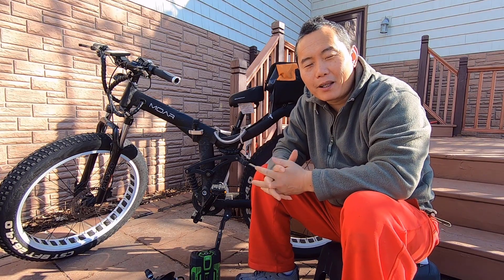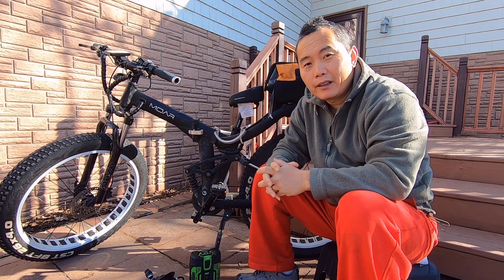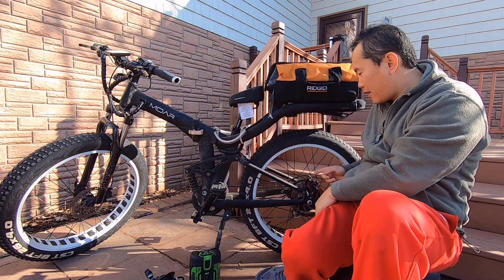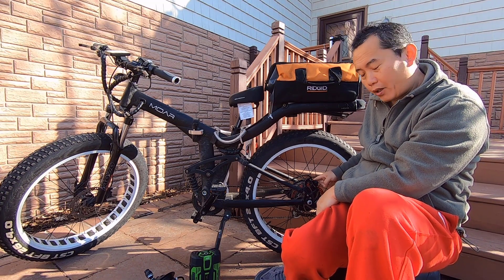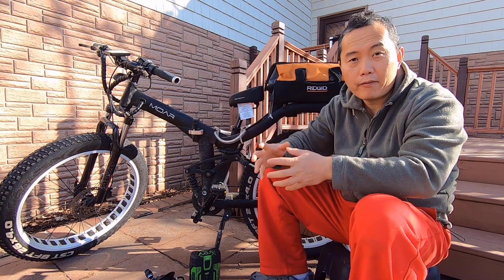Hi guys, Sabrina is coming. So I'm going to upgrade my e-bike to an all-wheel drive. Basically they already have a hub motor right here. So I'm going to add another hub motor in the front - maybe it's an all-wheel drive.